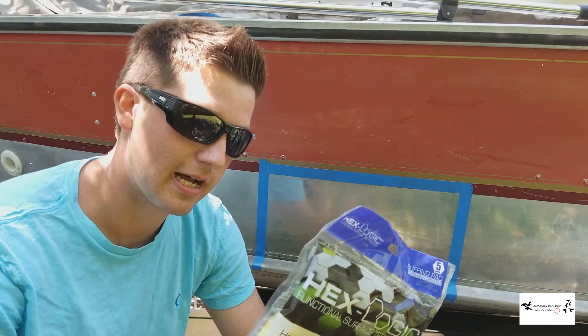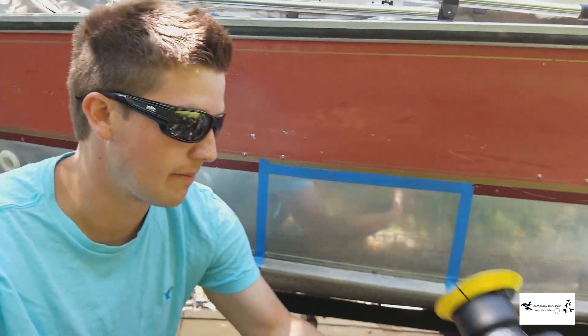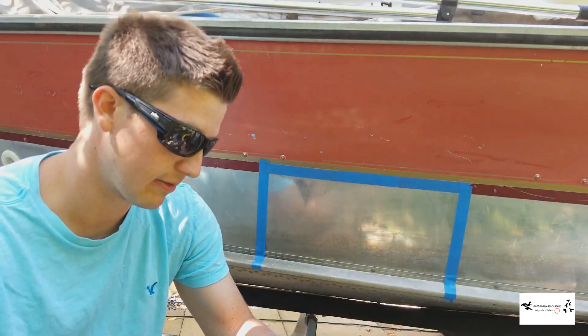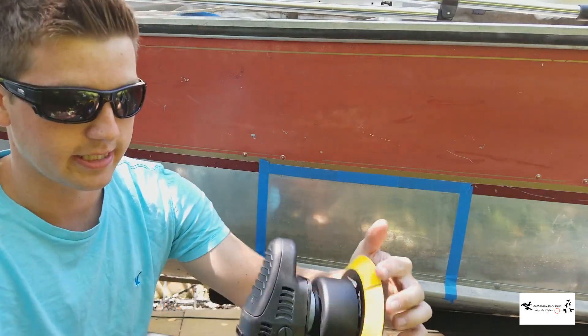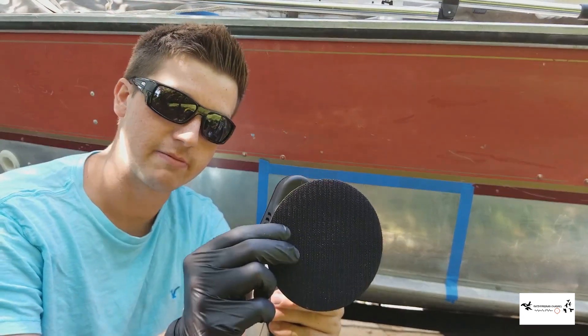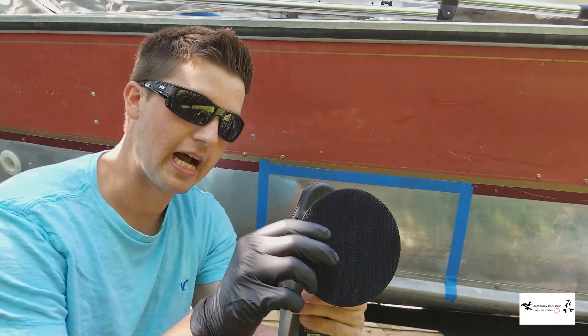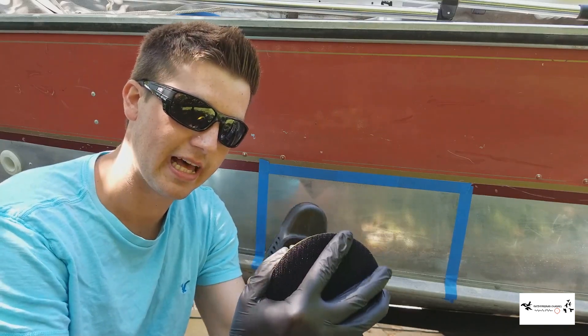The pad I'm using is a Chemical Guys Hex Logic — I think it's a heavy cutting yellow pad. I'm using the Torq, I believe it's the 10X polisher. The reason this is called dual action is because it spins, but it also has a throw to it, so the pad will move to the sides as well. This is really designed for car detailing.